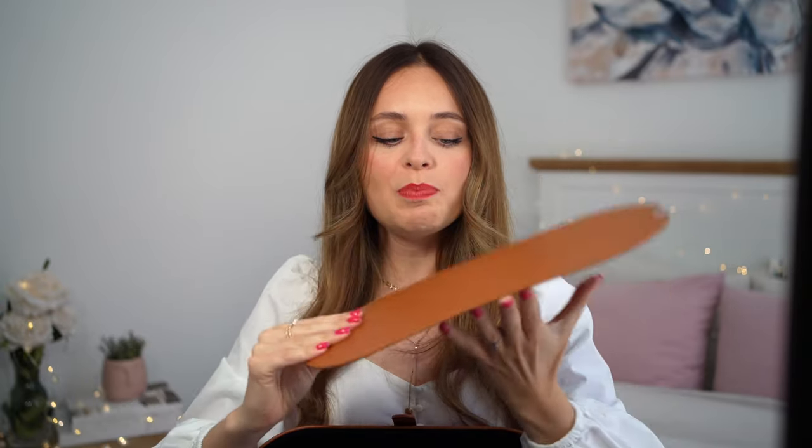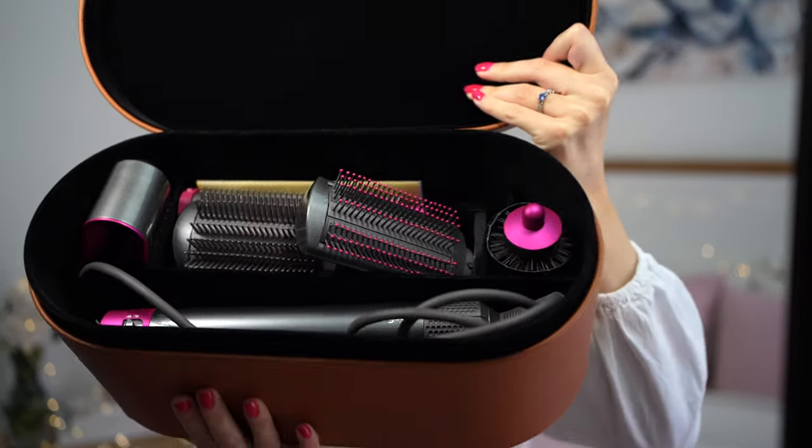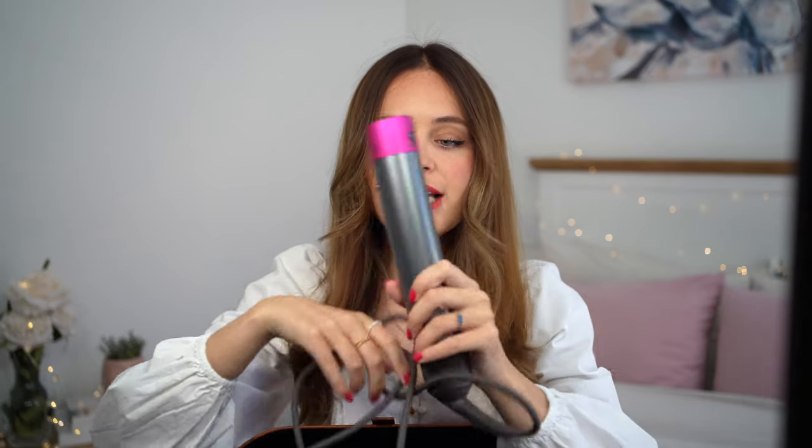So it comes in this box. You get this little mat that you can set your Dyson on after using it because it does get pretty hot. Inside you have everything. Of course, the first thing you get is the device itself.